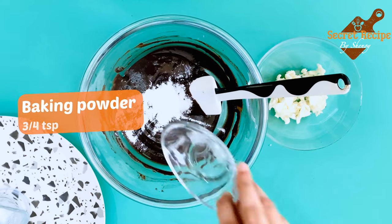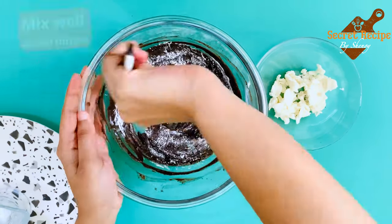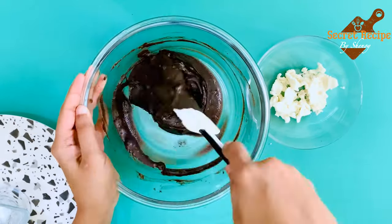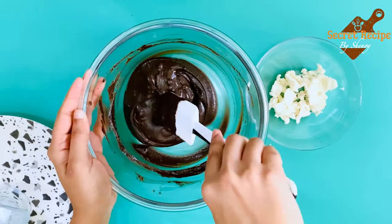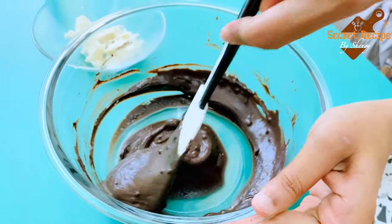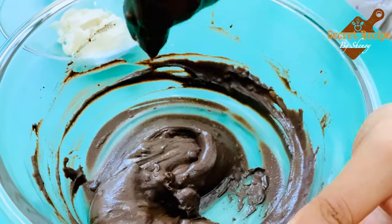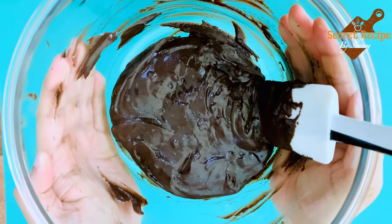Now add three-fourth teaspoon of baking powder and combine well. Make sure there are no lumps now. Just fold the mixture. The batter is ready.